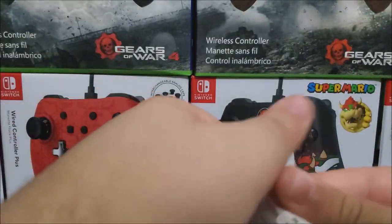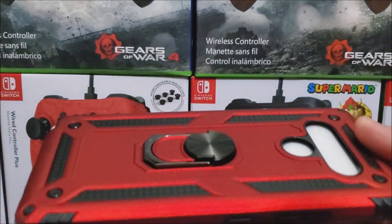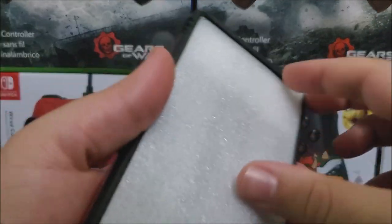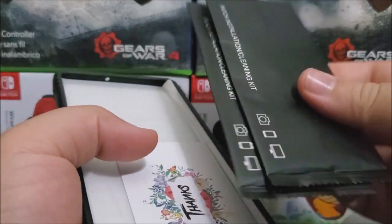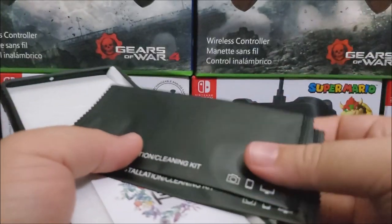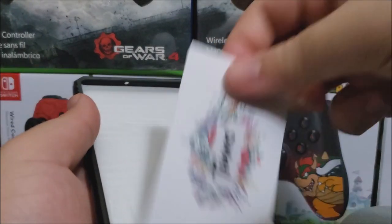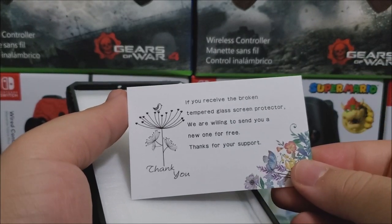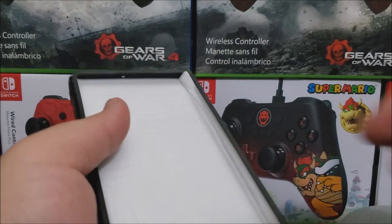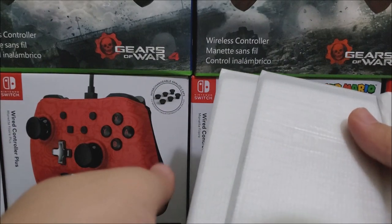Now let's take this out of the package so you can take a clear look. This case comes with a tempered glass, a cleaning cloth, and a thank you card. It actually comes with two tempered glass screens.